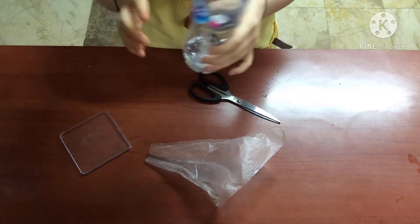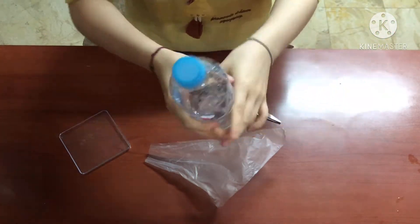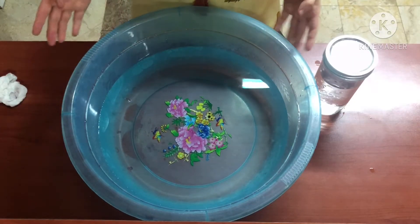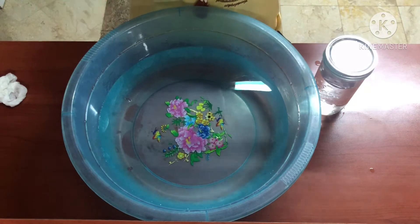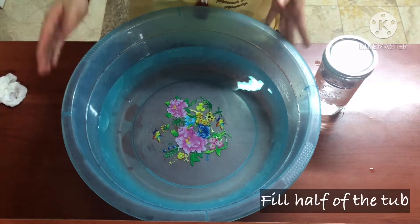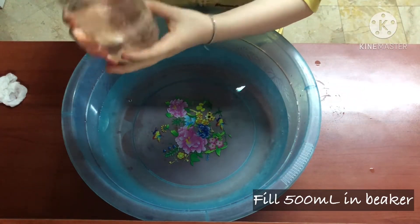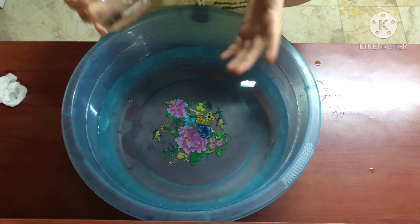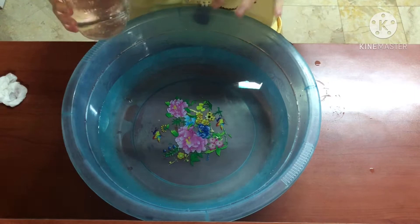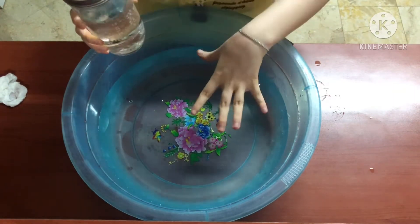Now we should shake the bottle to react both substances. To test the amount of carbon dioxide collected in the plastic bottle, I filled half of the tub with water and then placed the 500ml beaker. Now I'll submerge this beaker upside down in the tub and remove the lid of the beaker inside the water.